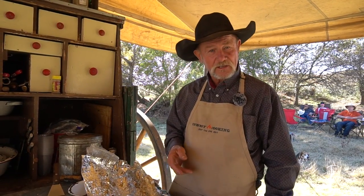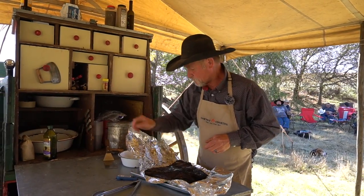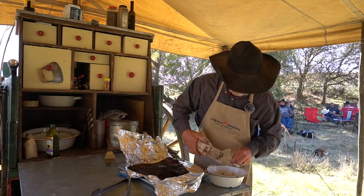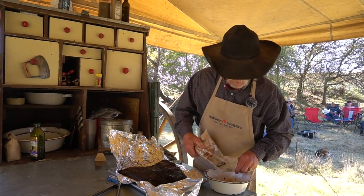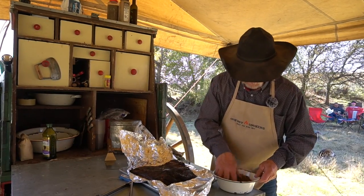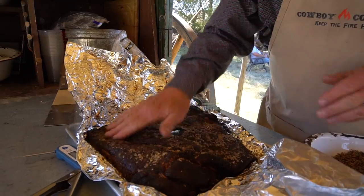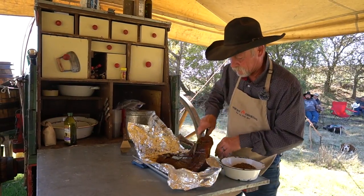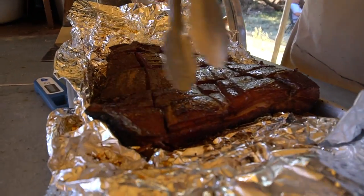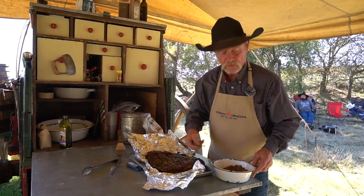Would y'all want to leave Bertha out? I wouldn't want Bertha to think she didn't have nothing to do with this video. So, you know that seasoning we mixed up right there at the first — we got about a cup and a quarter to a cup and a half left. Just add about a half to three-fourths of a cup of brown sugar in there and mix it again. We're going to rub this back on there to give us a little more caramelizing effect over there from Bertha's good flame. Put some on the top side too — even though the fat side is going down, this will caramelize from the heat.